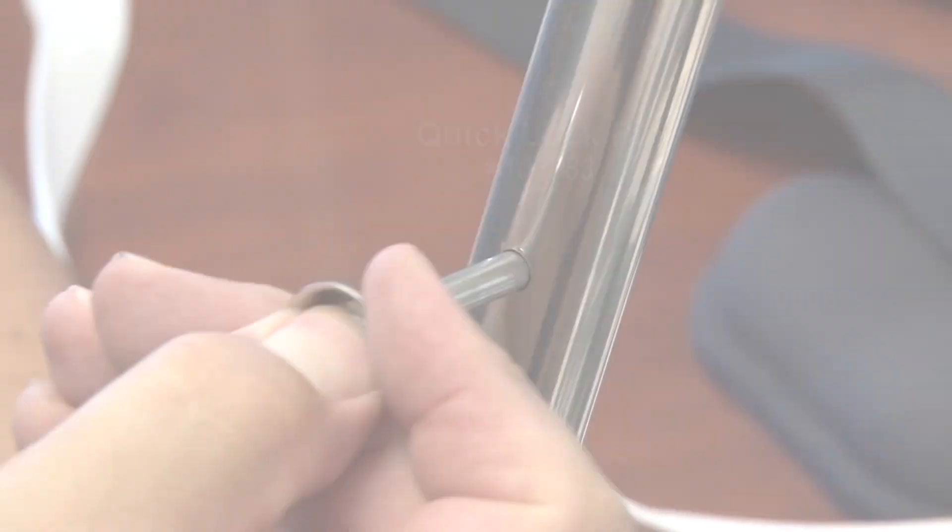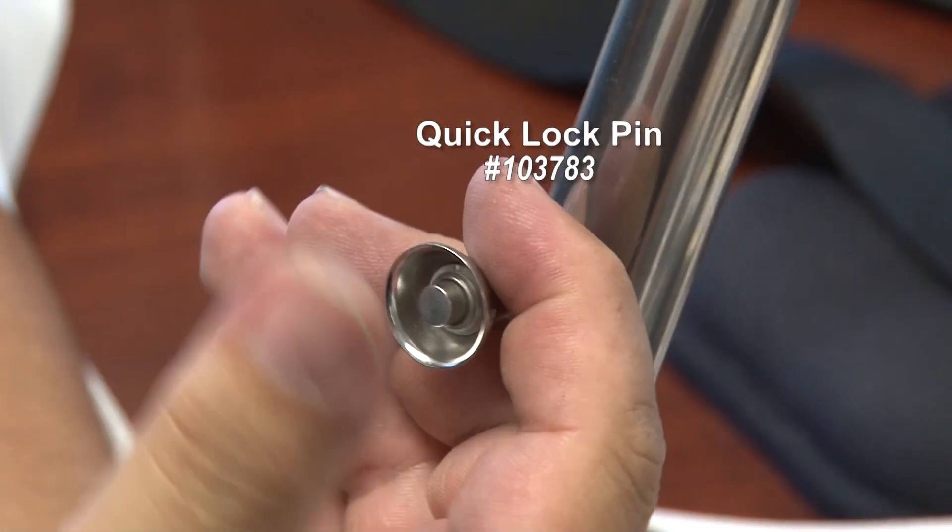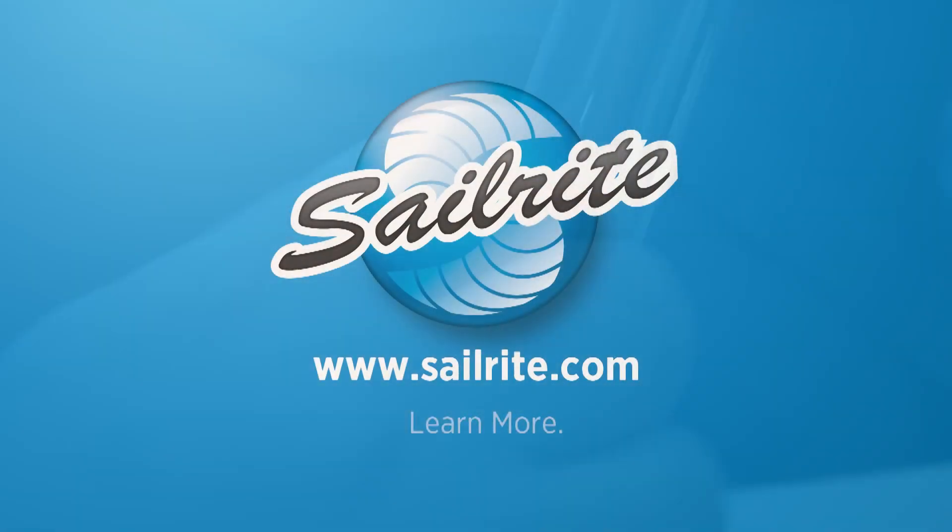You can find the Quick Pin or the Quick Lock Pin at Sailrite. It's your loyal patronage to Sailrite that makes these free videos possible. Thanks for your support.